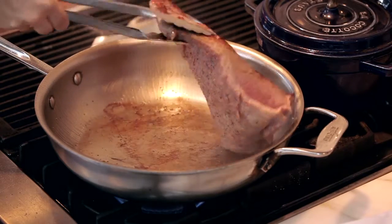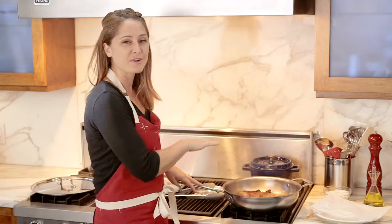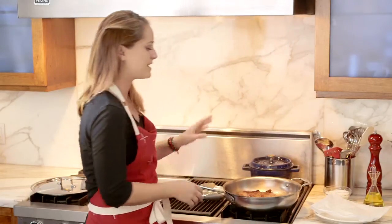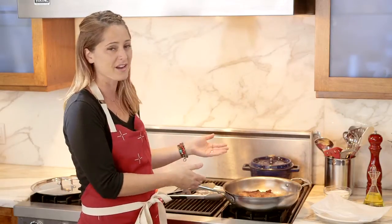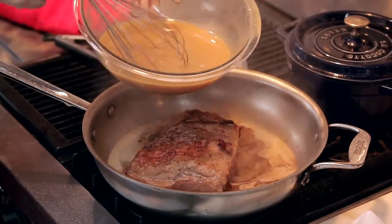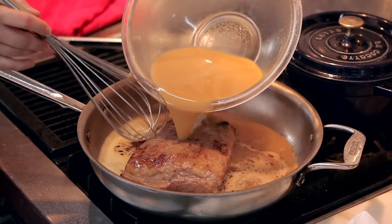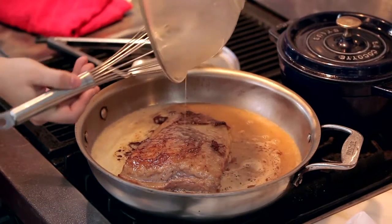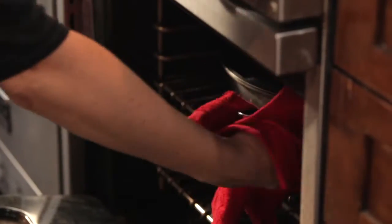We're gonna flip this over — one side should be brown. We'll do another two or three minutes on the other side. Now that we're nice and golden brown on both sides, I'm going to turn off the heat and let it sit for a second before adding liquid to the pan. If the pan is super scorching hot with oil and you add liquid, it's gonna blow up in your face. When the liquid hits the pan, it picks up all of those beautiful caramelized proteins the brisket left behind — make sure to get all of those off because they have tons of flavor. I'm gonna pop a lid on here and throw it into a preheated 300-degree oven for about three hours.